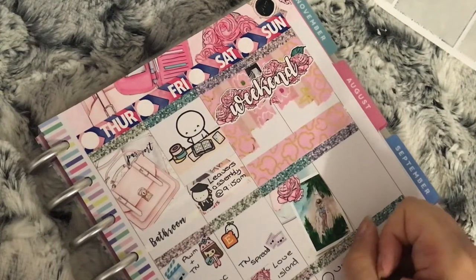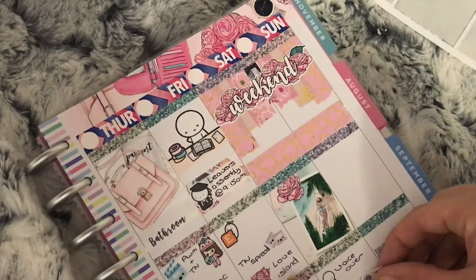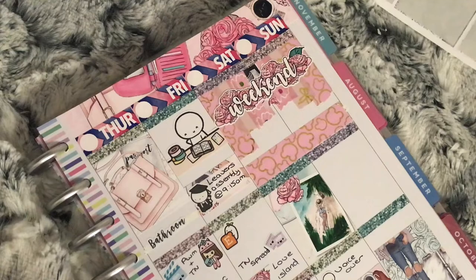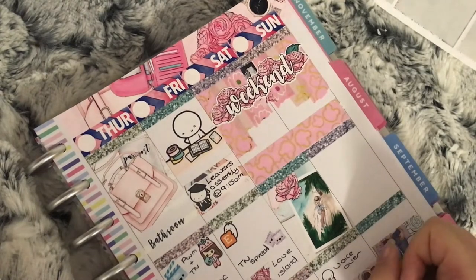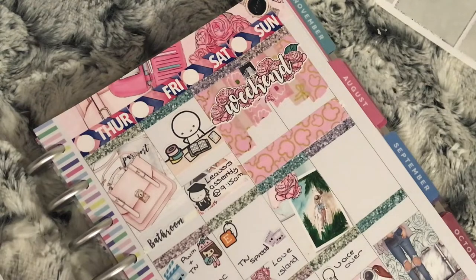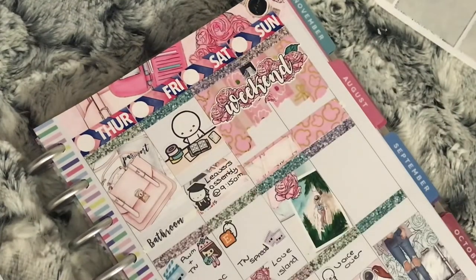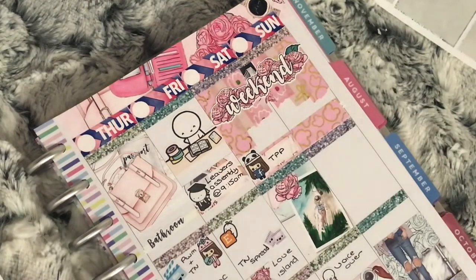Moving on to Saturday — I use an emoti from Coffee Monsters Co holding a microphone to mark that I need to do the voiceover for next week's Plan With Me. I also use a half box with a character sticker from Sprouted Paper Co to mark that my TN spread will be going live, and an edit sticker from Happy Cutie Studio to mark editing next week's Plan With Me. I use a quarter box with a character sticker from Stationery Heaven Co to mark doing some Facebook promoting for the Punk Planner.